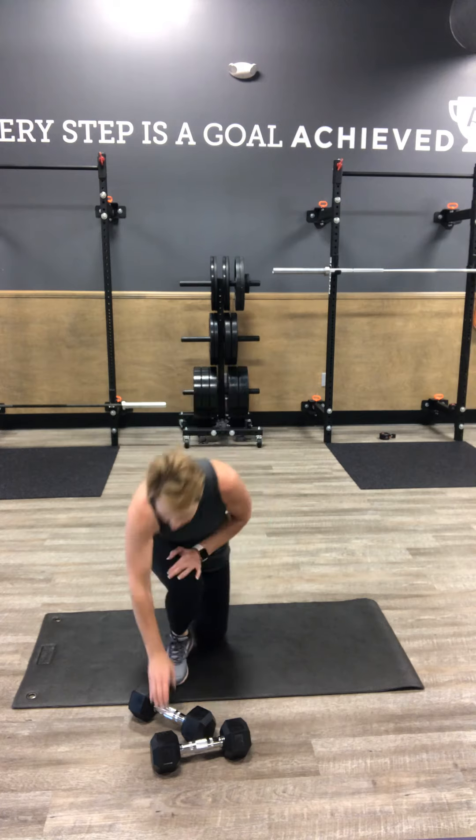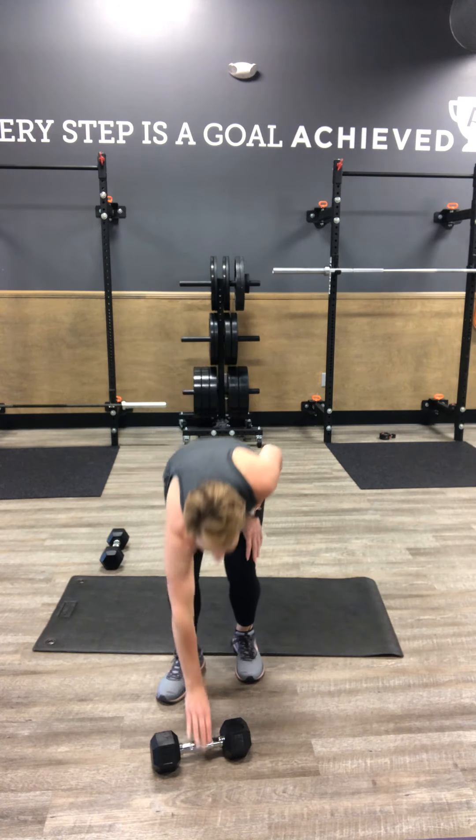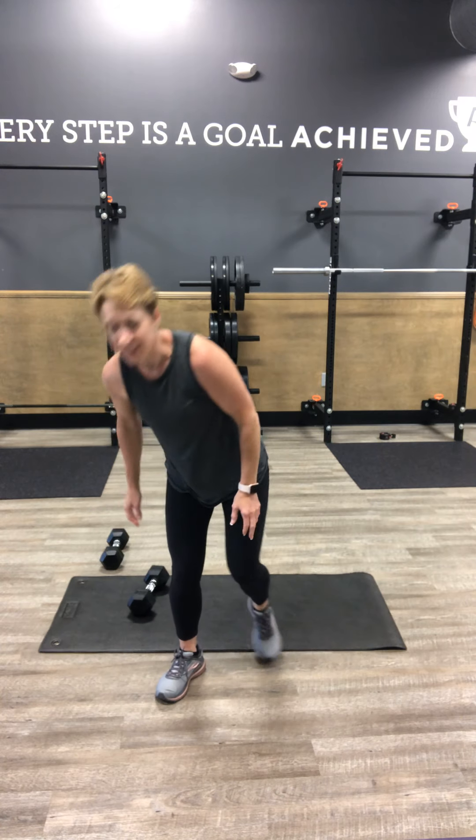Then we've got more cardio to do for intermission before we start our next block. Reset your Tabata timer for 30 seconds of work, 15 seconds of rest for six intervals. We've got three exercises twice.